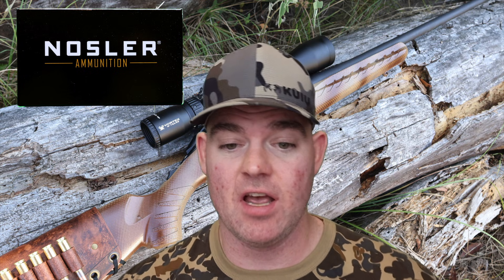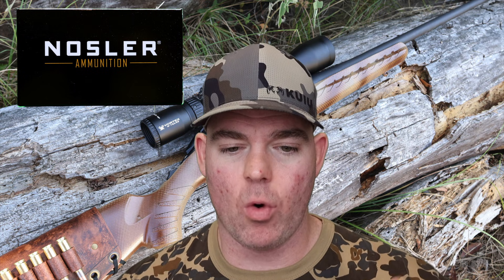Time for my final thoughts on these Nosler Ballistic Tips out of the .308. They performed really good, about as good as I would expect. The 125s actually held together and penetrated plenty deep enough for any kind of medium game hunting, as did the 150s and 165s. Something I forgot to mention is that the 165s — the jackets and cores did come apart. They still penetrated nice and deep, but just know that they did come apart in the gel blocks. I'm not holding it against the bullets — they're ballistic tips, I'd kind of expect that. For what these are, I'm really pleased with how they performed.